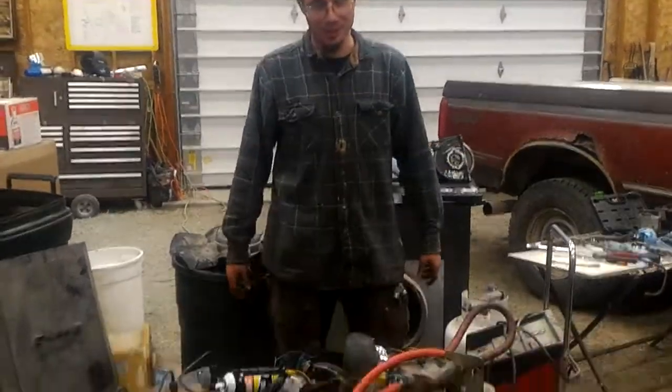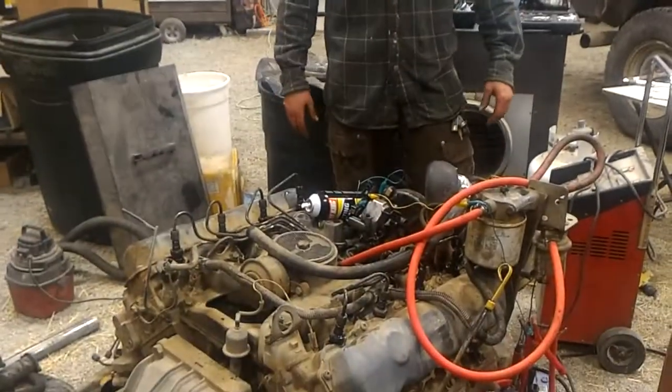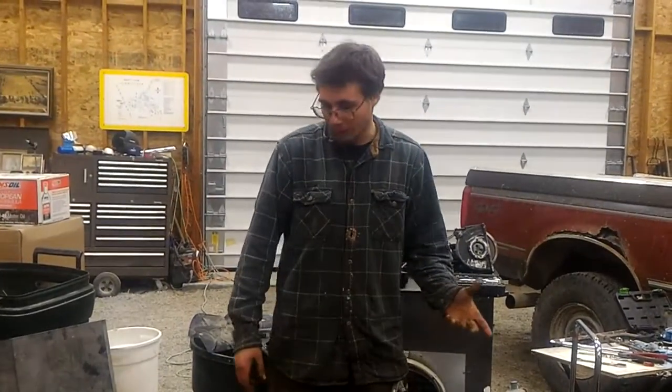Alright, well, this motor hasn't run in a few years. Picked it up at the wrecking yard, put an injection pump on it. The timing gear cover was off, so the timing I'm pretty much guessing at. Hopefully it'll work.